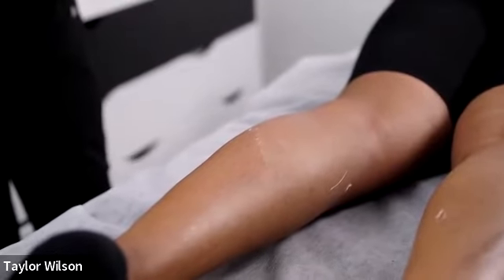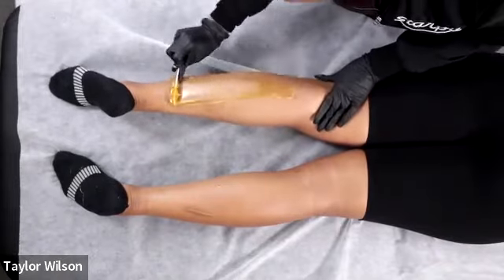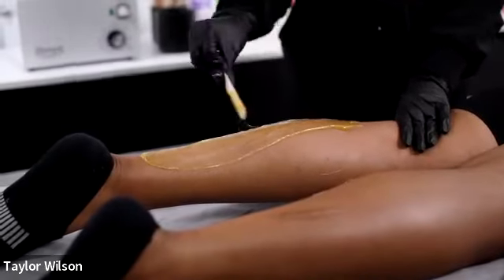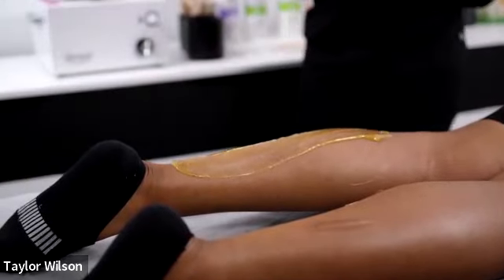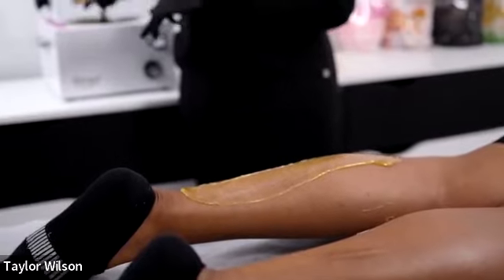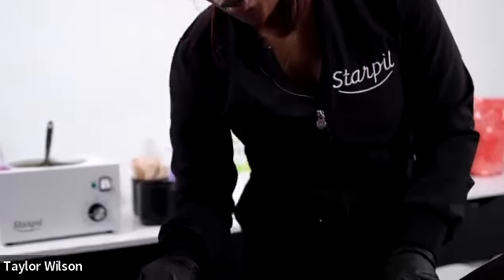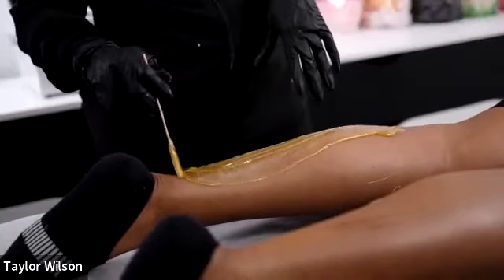If the wax is too thin it'll also crack. For client consultations before a waxing session: always ask their medical history, what meds they're on so you can determine contraindications, their current skincare regimen if they have one, whether they've been waxed before, and obviously allergies.